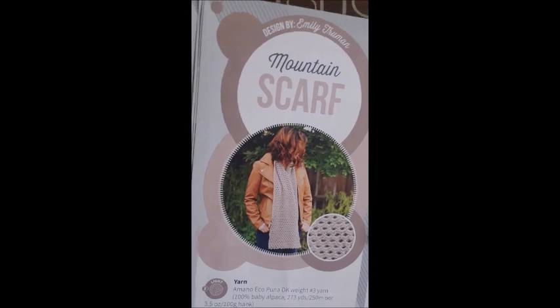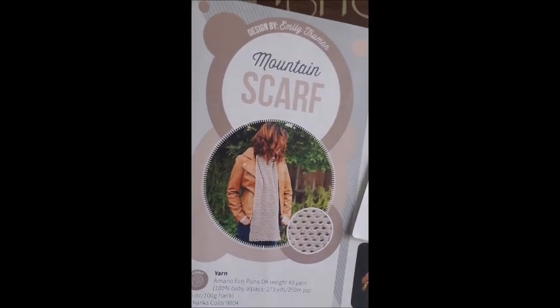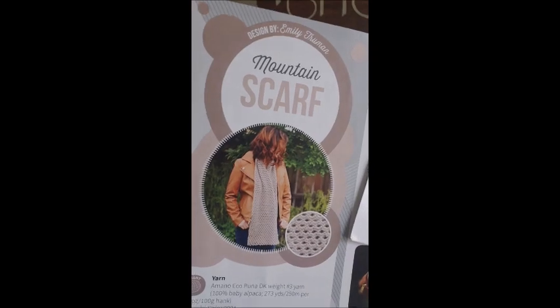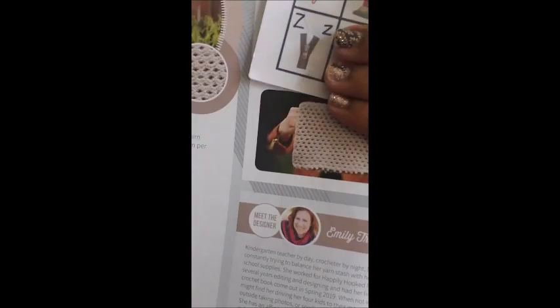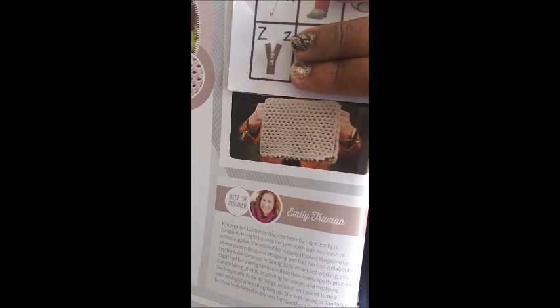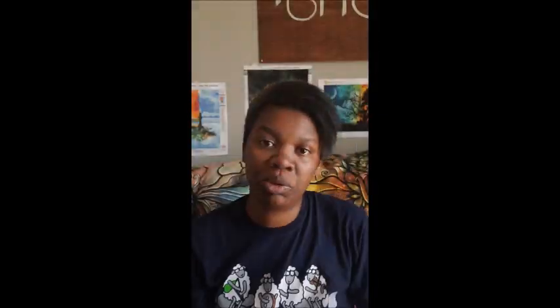All right, the Mountain Scarf — oh, that's pretty! I might have to make that. I'm always intimidated when I see a lot of open holes in a pattern, but that looks really cool. It almost looks like toilet paper — don't judge me — but it is cute.